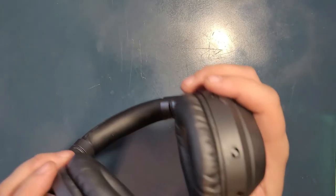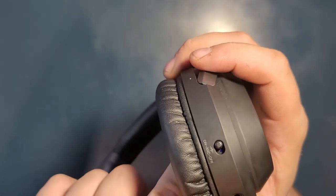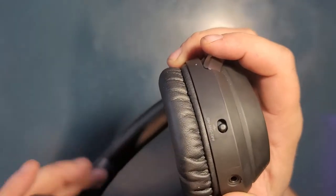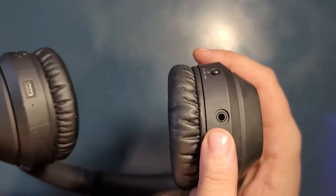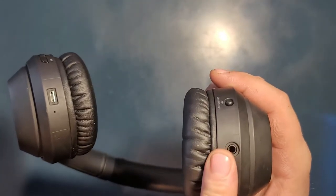Here on the side you have the noise cancelling, and right now it's in noise cancellation mode. You flip it off. You can connect them manually as well — if you don't want to connect with Bluetooth, you can plug the cable, which I respect and appreciate that feature.